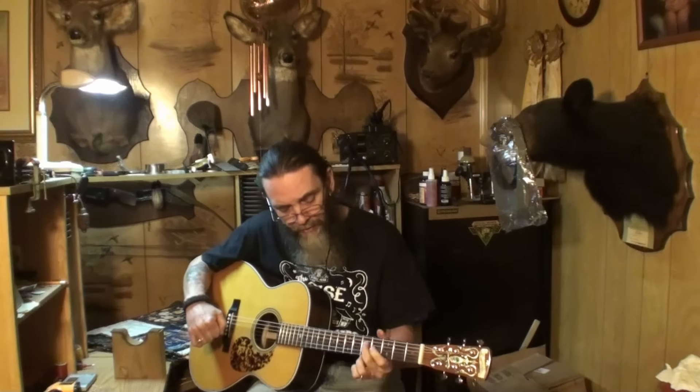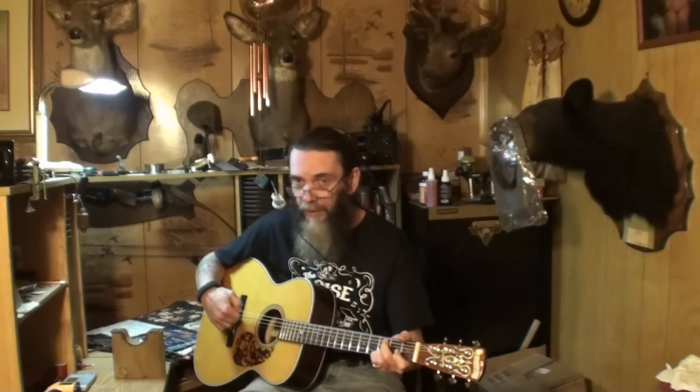I think these are Elixir strings and that third string I put on there is not Elixir, plus it's an old string. It's the same gauge as the third that broke.